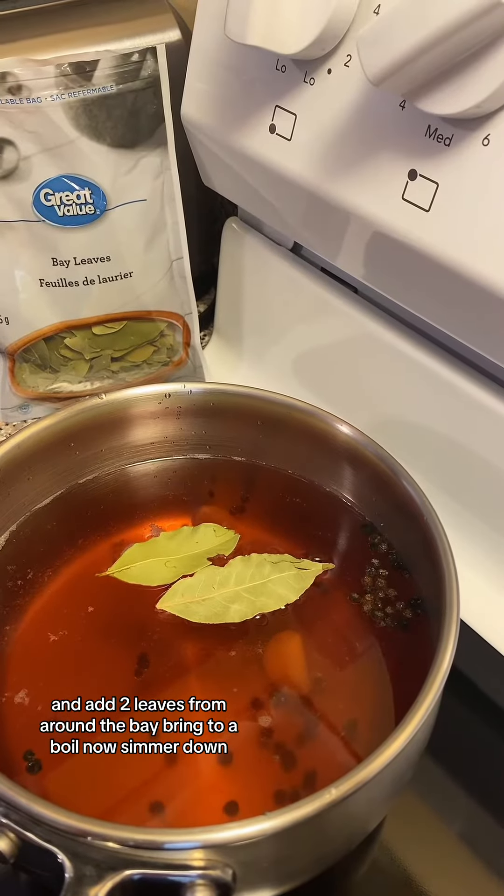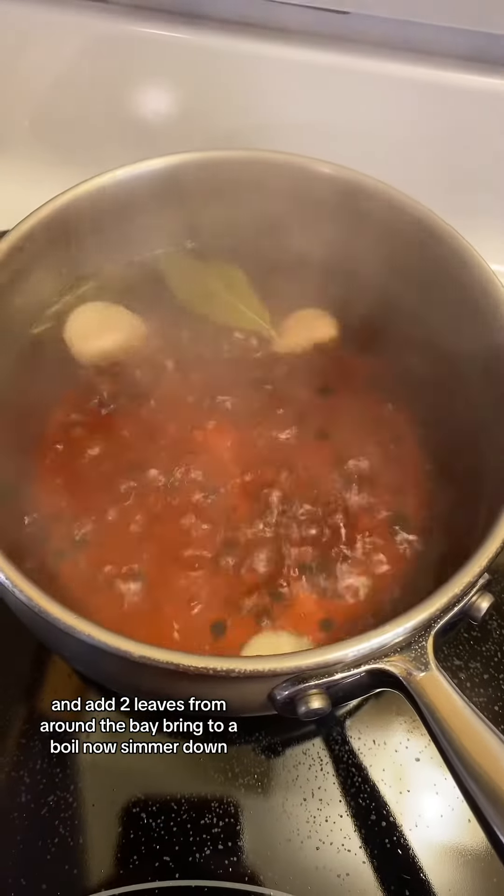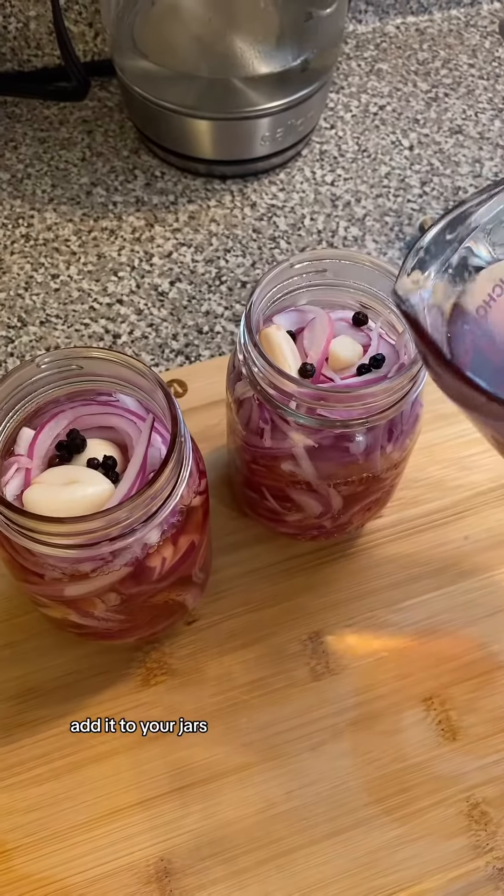And add 2 bay leaves. Bring to a boil, then simmer down. Add it to your jars.